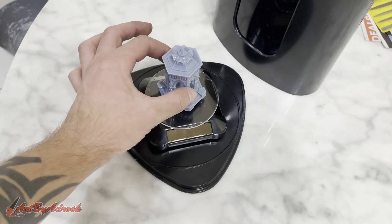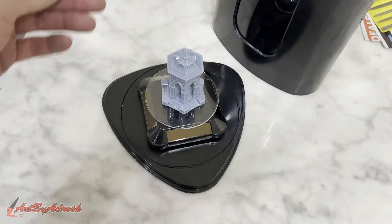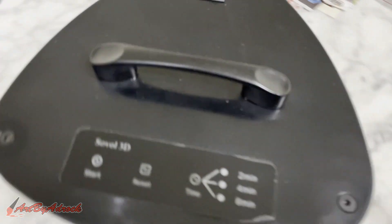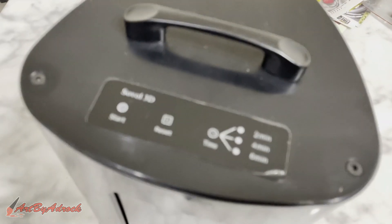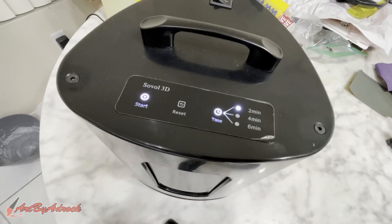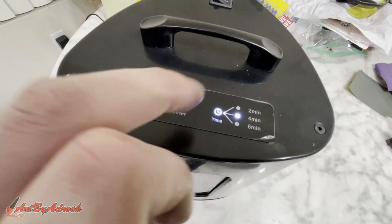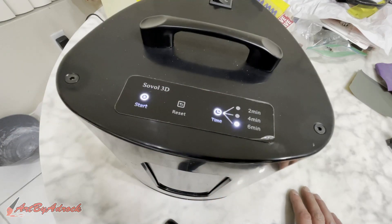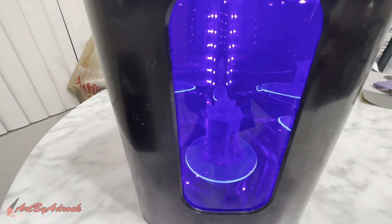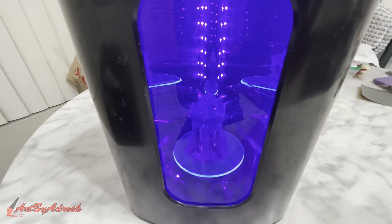I'm just going to put this on the build plate, and as you can see it's rotating just like it's supposed to. I'll go ahead and put the lid on. I'm not quite sure what justifies small, medium, or large, but we're going to put this at a time limit of six minutes and call it large. We'll hit start — it's rotating and the UV lights are curing it. We'll come back in six minutes and see how this turns out.